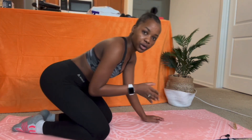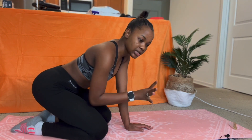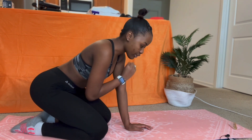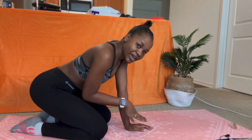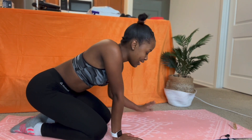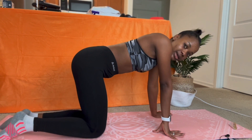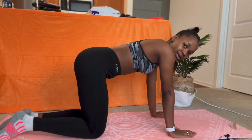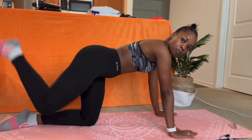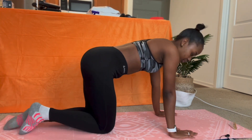The next workout is donkey kicks again but as pulse reps — like a heartbeat pulse rate, that's how fast we're going to do it. We're going to do 15 on each side. If you need water, go ahead and get it. The donkey kick pulse is faster rather than slow. Let's go, 15 on each side.